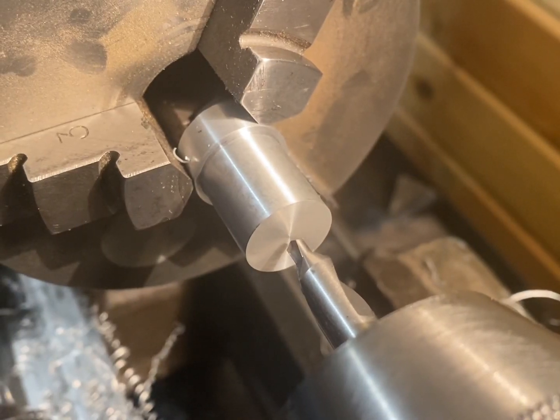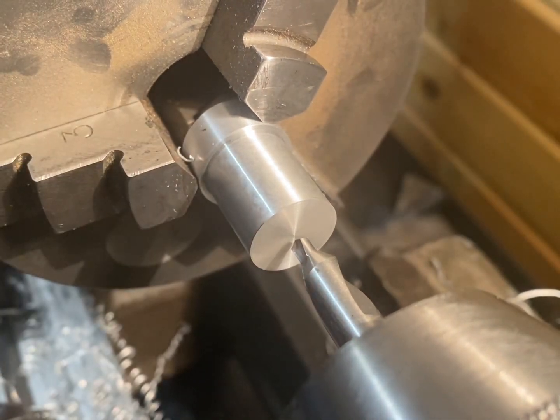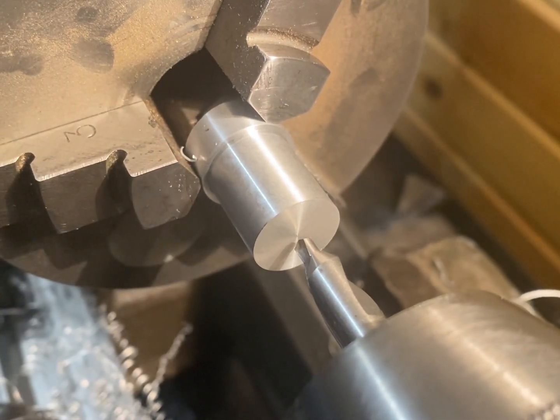I've turned the outside diameter down to the correct size. The next step is to bore the inside out for the conrod. I'm going to do this in three stages, starting with a centre drill.